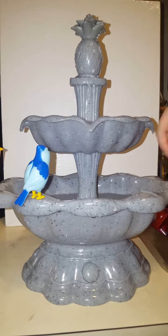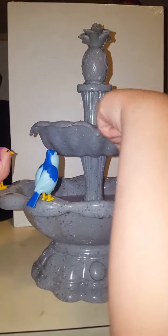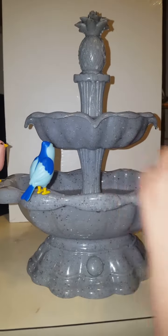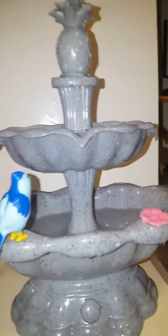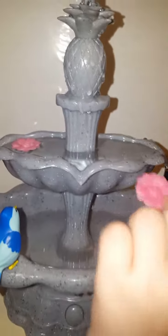I'll just put a flower here for decoration. You can always put the flowers on the hearts for decoration, or you can put the bird. There's little hearts on the edges so that you can stand stuff on it — it's pretty cool, like the flowers and the birds.